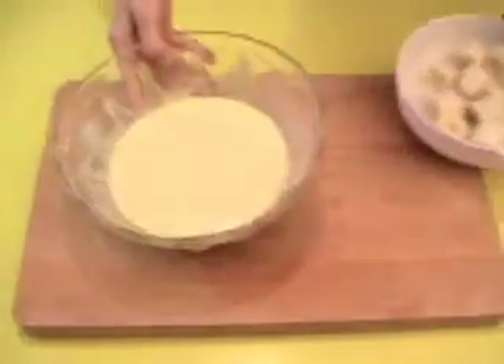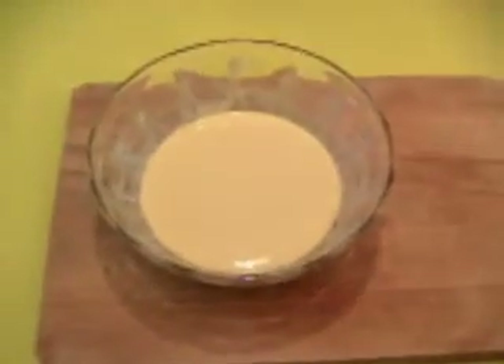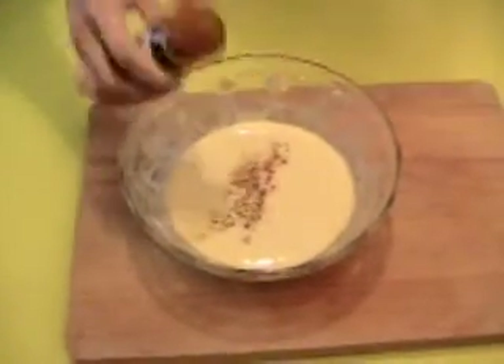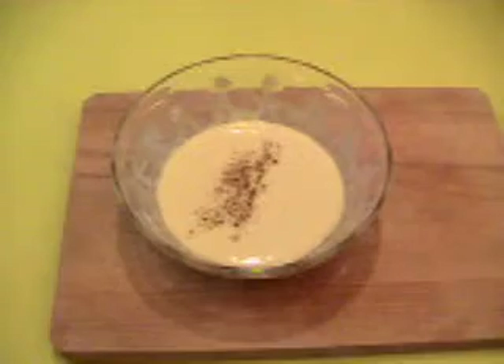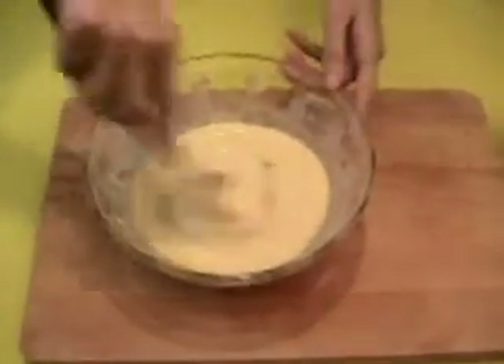About the pastry dough, I add a pinch of cinnamon inside to give a little perfume. Very delicate. And I mix.